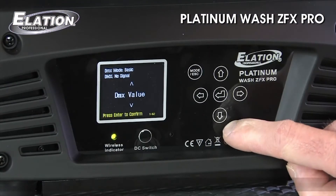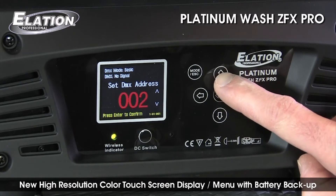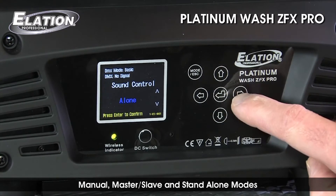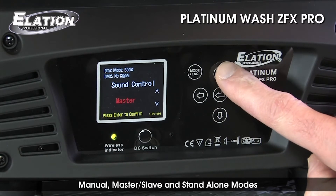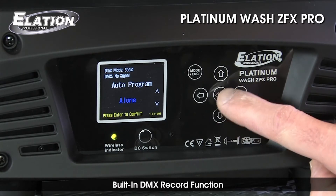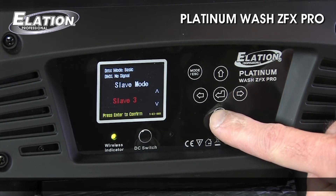The Platinum Wash ZFX Pro features a high-resolution color touchscreen display menu panel that makes it easy to scroll through menu options. The fixture can also be operated manually without a DMX controller, either in standalone or master-slave modes. Internal programs, programmable user built-in shows, and a DMX record function allow recording of live snapshot remote DMX control programs. A battery backup menu display button allows users to address the unit without power to the fixture.